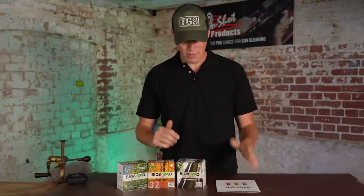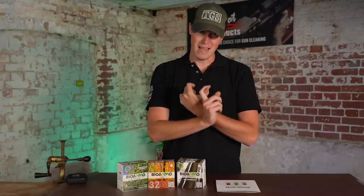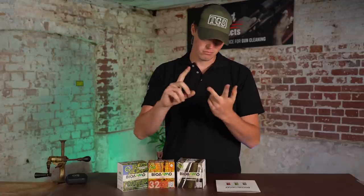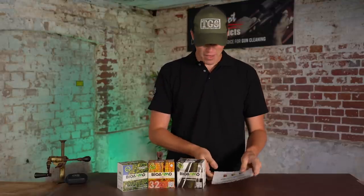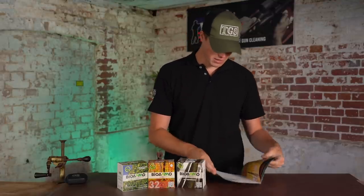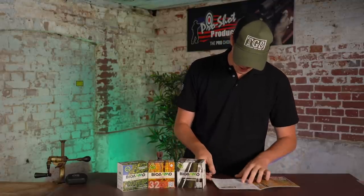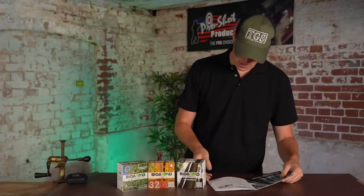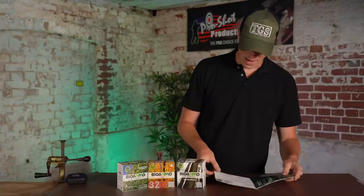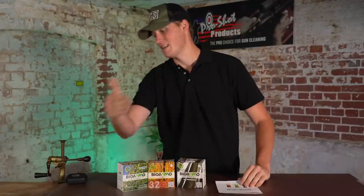What do they produce? Pretty much everything. They produce game shot lead, game shot steel, steel shot for clays and lead shot for clays. Every shot size under the sun — from their Bio Ammo Lux in threes to tens, Bio Ammo steel threes to nines, and in their clay loads sevens to nines, and in their steel clay loads sevens and nines.